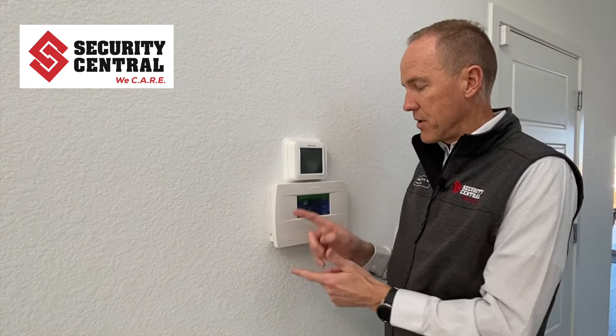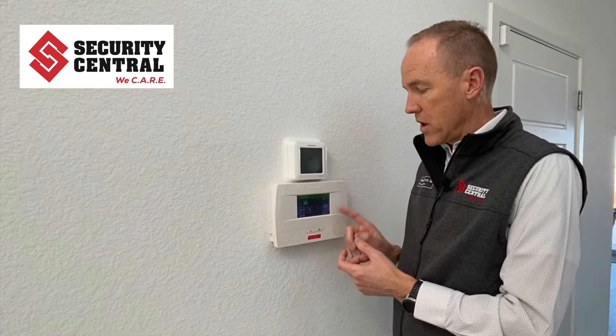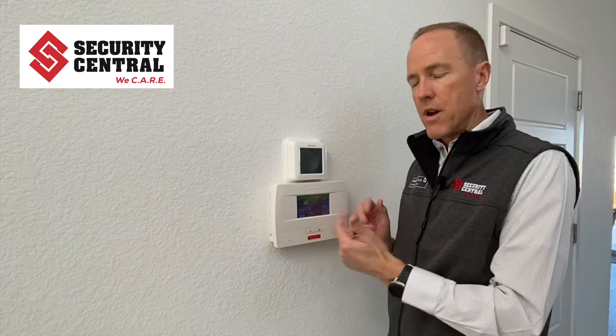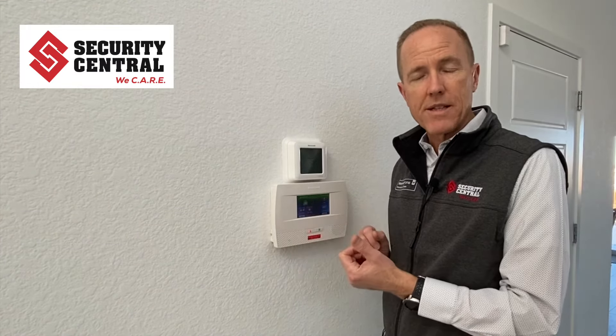This is an example of a Honeywell Lyric system. It does have all the electronics and the battery built into it, and we're going to talk about how to replace the battery in this unit. Other models such as the Lyric or the Pro Series are also similar to this one.